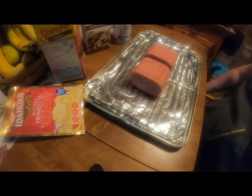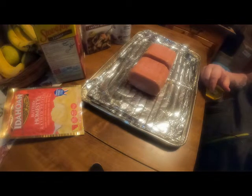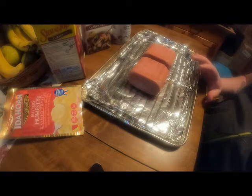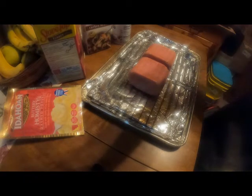I don't think I need to show you how to make instant gravy, mashed potatoes, and stuffing, so I'll bring you back when everything is ready to be served. We'll see you in a minute.